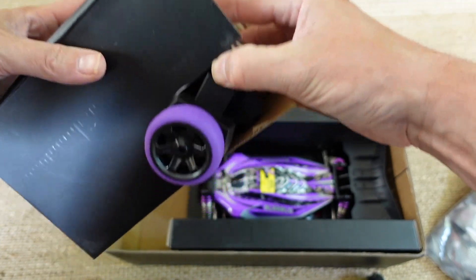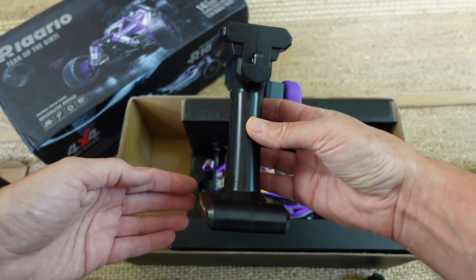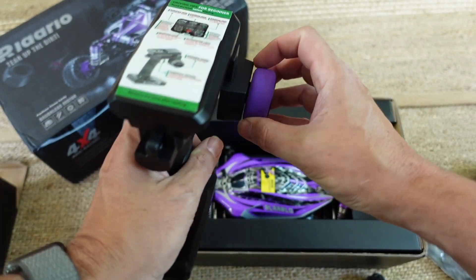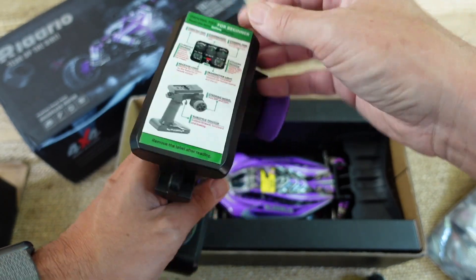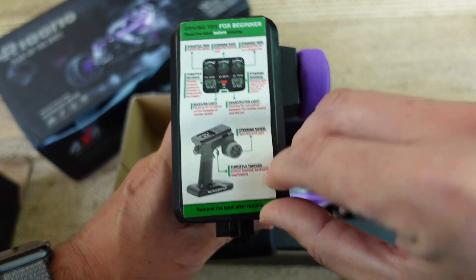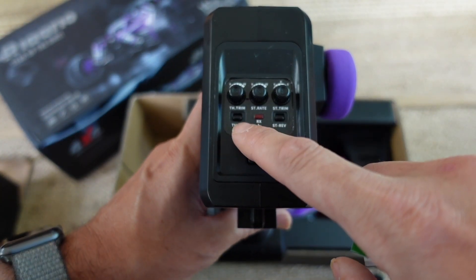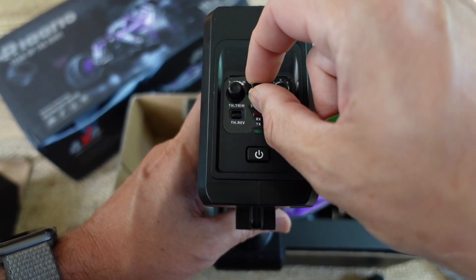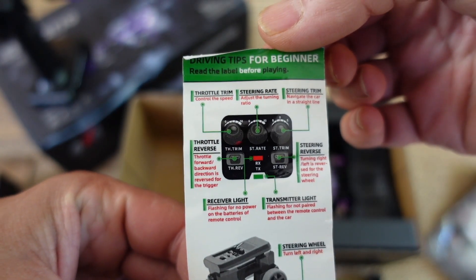The radio is already interesting — it has a purple wheel, that's kind of fun. It looks like a pretty good design. It actually has the same shape as a Noble NB4 with the square top and square bottom. It certainly doesn't have the features of a Noble but looks like one. It has driving tips for beginners, throttle trim, steering rate trim, dual trim. You have a throttle rate which is your endpoint adjustment, the other two are trims — that's all the adjustments on here.